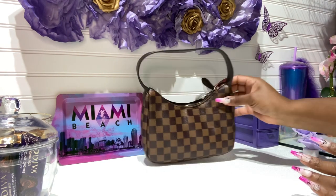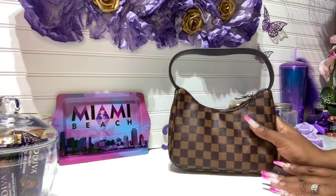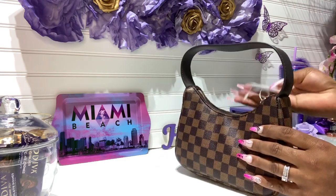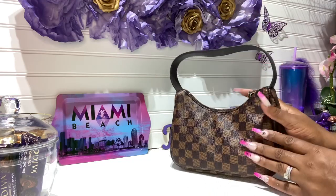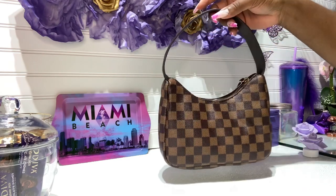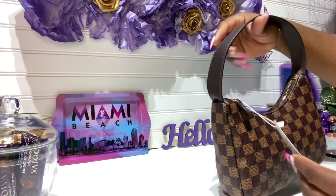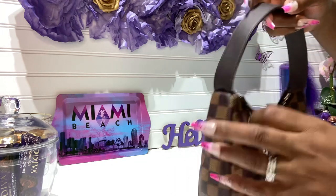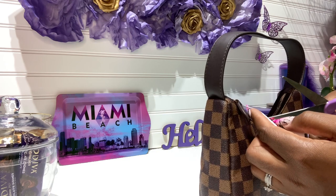I went ahead and took the wrapping off. You guys know this is my favorite print — kind of Louis Vuitton inspired. I like the monogram, but when I go for dupes and inspired bags, this is the print I normally go for. It is very, very cute — simple, great for a date night, running errands, whatever. This tag is from Daisy Rose — let me cut that off because I will be keeping her, she's just so cute.